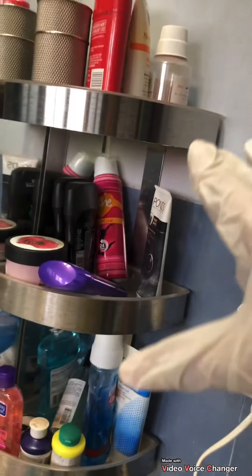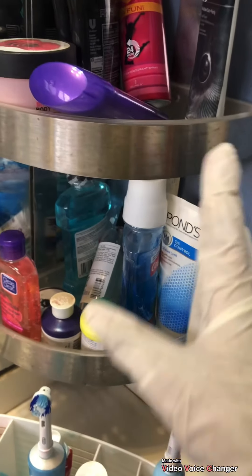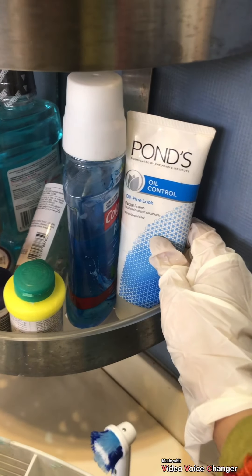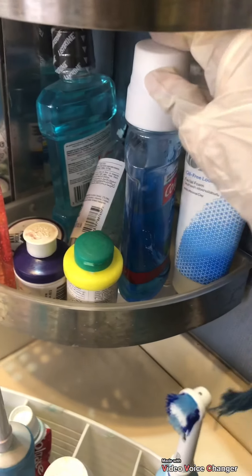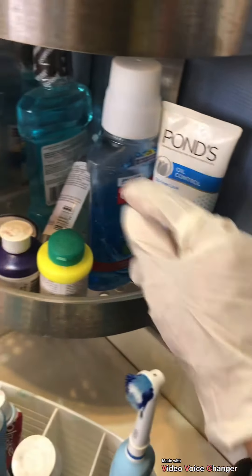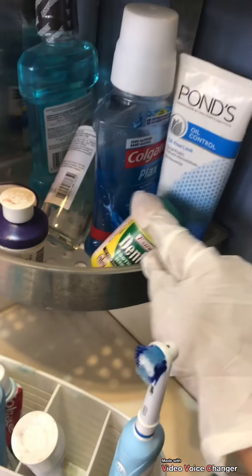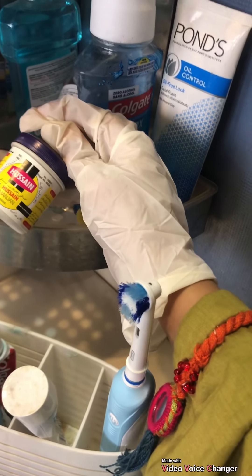Coming here, we have a 3-level organizer and it's very handy. There is a facial foam. Then we have a mouthwash from Colgate. Then, typically Pakistani things — there is tint powder and then we have Hussain powder.